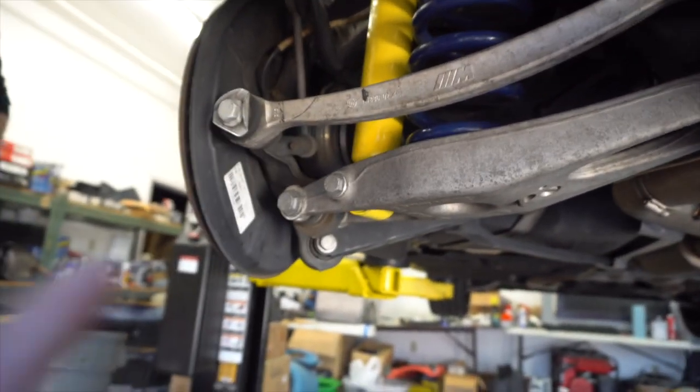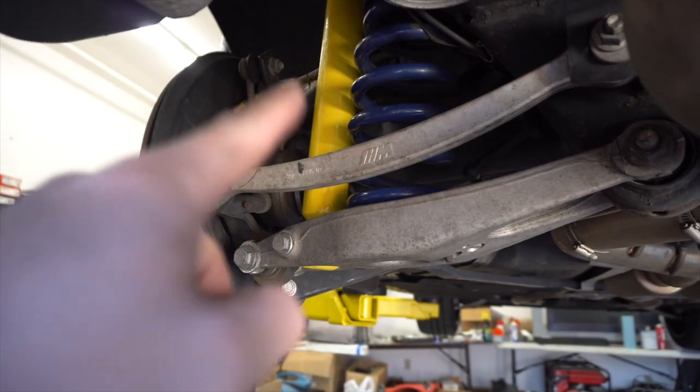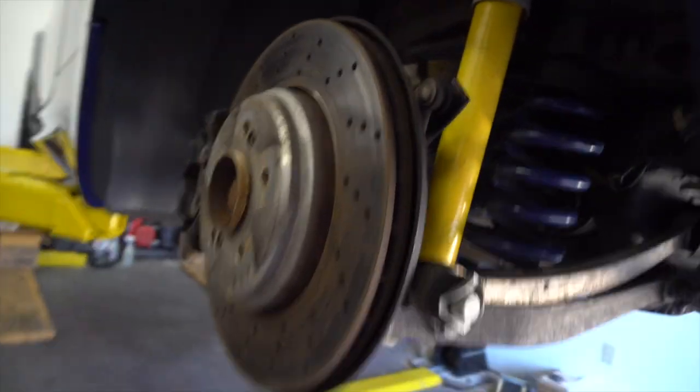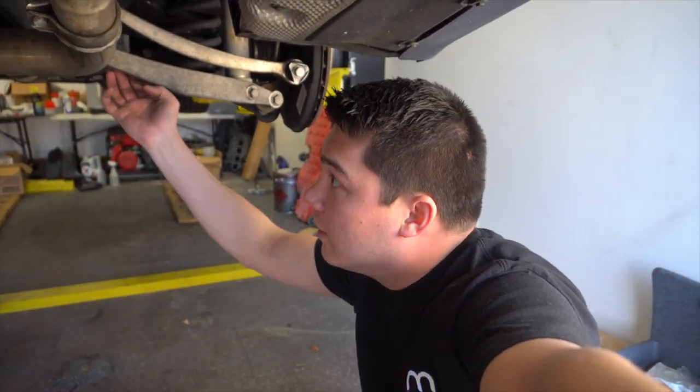Everything's back in — got both bolts, headlight sensor reconnected, everything's tightened. One rear side down. Passenger side rear is the exact same process — there's just no headlight sensor to deal with on that side.